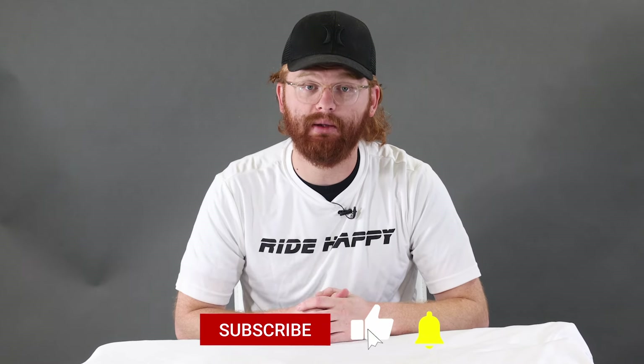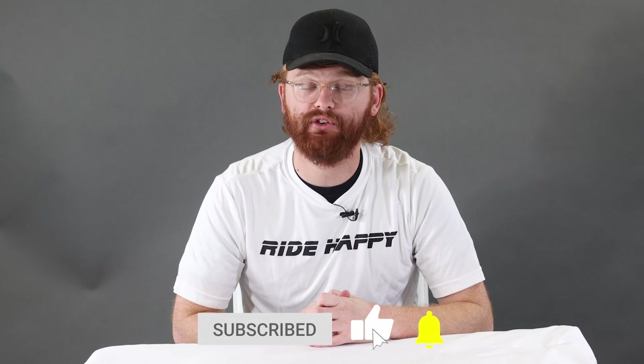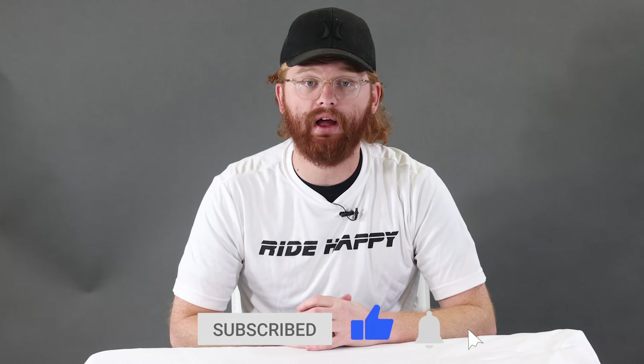Other than that, make sure to subscribe to the channel — we're going to be posting a lot more of these videos in the future. Like, share, comment down below. We read all the comments, and yeah, that's going to be it for the F2. I'll see you in the next one. Ride happy.